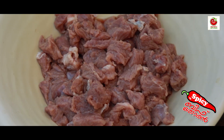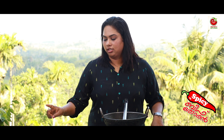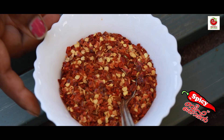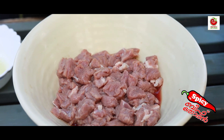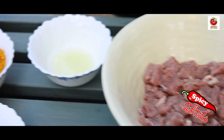We have to add 250 grams of beef. Add lemon juice, crushed chili, and lemon juice. Let's mix it with lemon juice — add 1 and a half teaspoon of lemon juice.